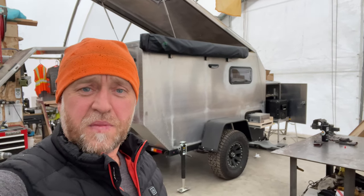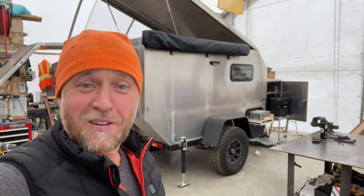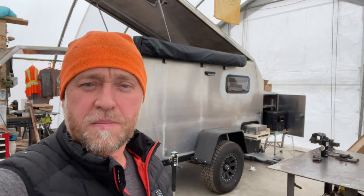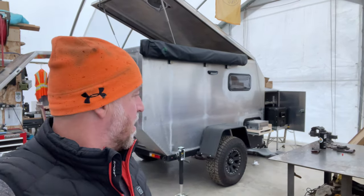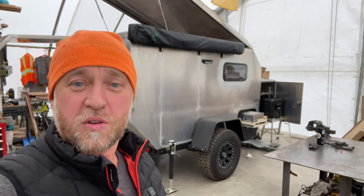A lot of people are going to ask about cost. Rough numbers: about $20,000 into it right now, and I think there are a few more thousand to go for various finishing details.